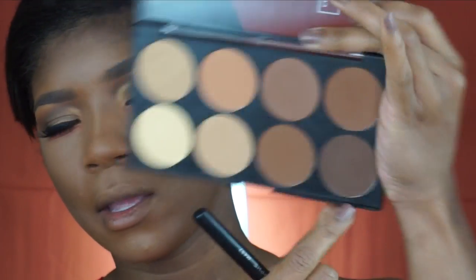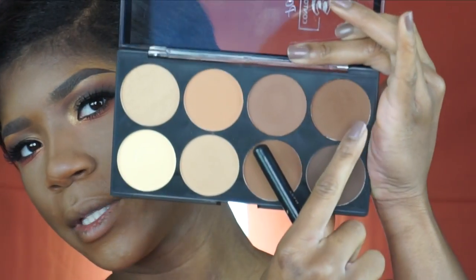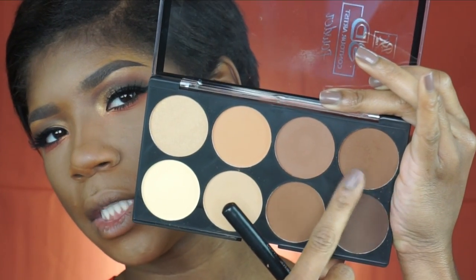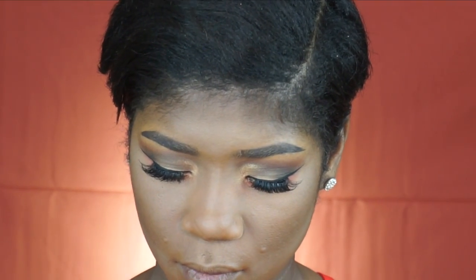Now I'm going to take this shade right here and place that as my contour. I'm not going to use that darker shade because this shade right here is actually pretty dark, so I'm going to use that one as my contour.